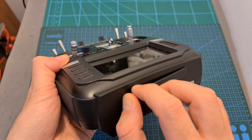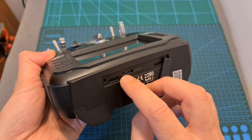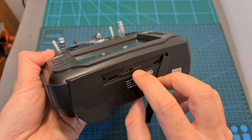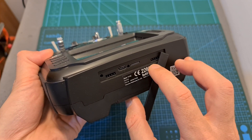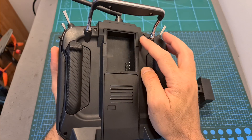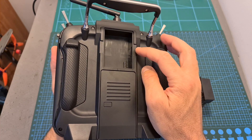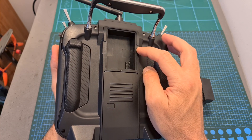On the bottom side, protected by a rubber cover as well, you can find another USB Type-C port which is used for internally charging the batteries of the TX16S. Next to it you can find a micro SD card slot, and on the sides you can find two UART ports which are used for connecting external hardware and for flashing the firmware of compatible receivers. On the back of the radio controller you can find a standard JR module bay which you can use for connecting Crossfire, R9M, and other compatible radio modules.